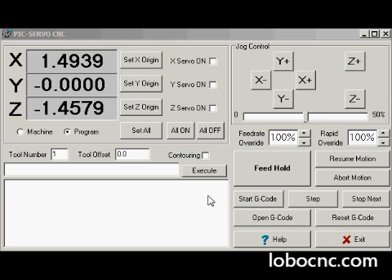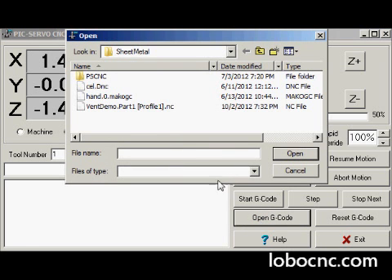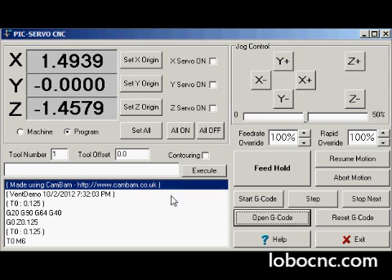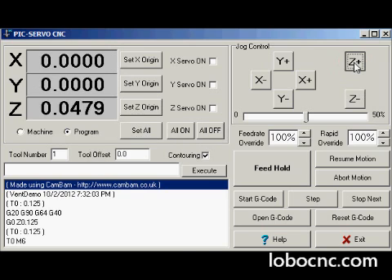The first thing we need to do when we run the PSCNC program is to open the G-code file that was stored with CAMBAM. Click on the same file name and open. The file appears in the window. We click on Contouring first to create smooth paths. Next we'll be using the X, Y, and Z jog buttons and the hand wheels, along with the set origin buttons, to establish the origin of our part.